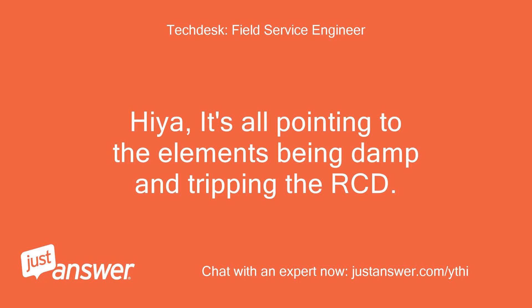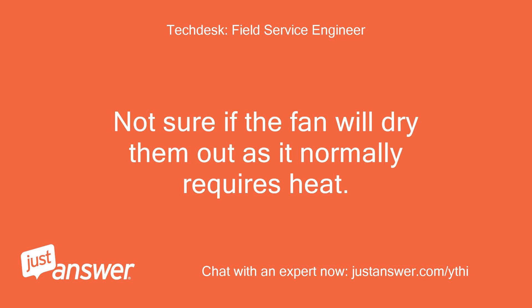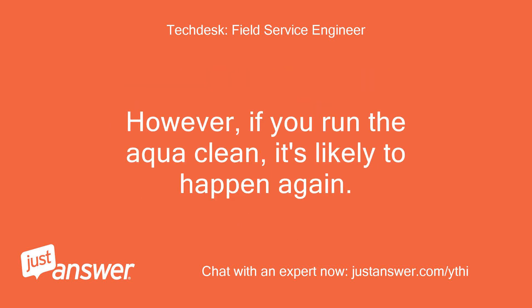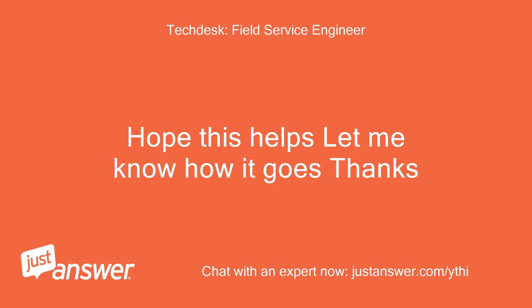Hiya, it's all pointing to the elements being damp and tripping the RCD. Basically the elements are down to earth, causing the problem. Not sure if the fan will dry them out as it normally requires heat. If you stick a fan heater inside and get the inside really hot, it should dry out the elements and allow the machine to work. However, if you run the Aqua Clean, it's likely to happen again. The permanent repair would require new elements. Hope this helps, let me know how it goes, thanks.